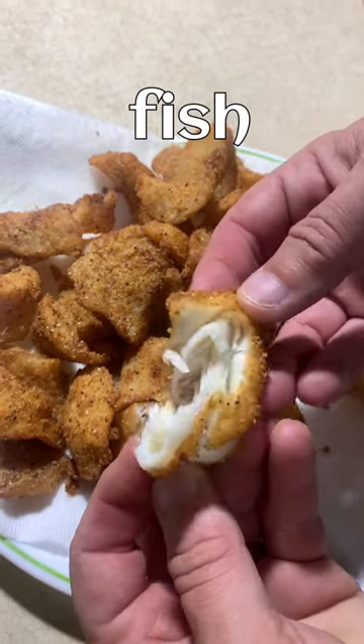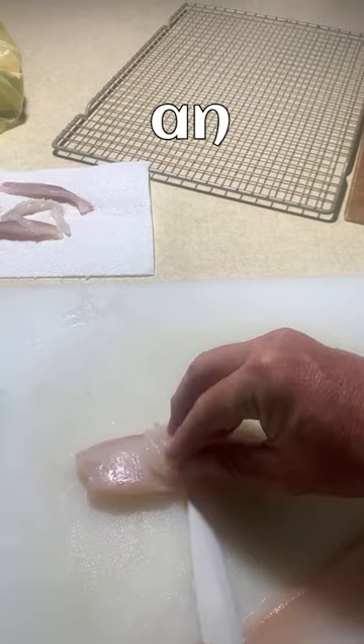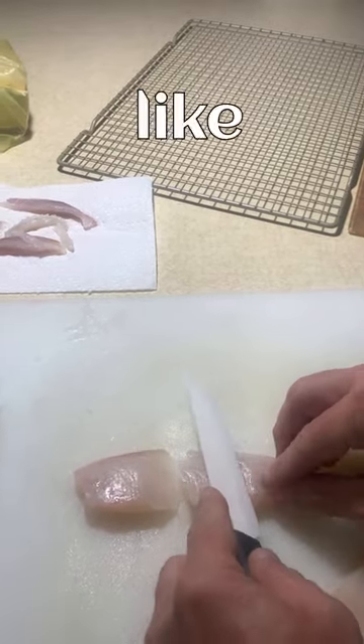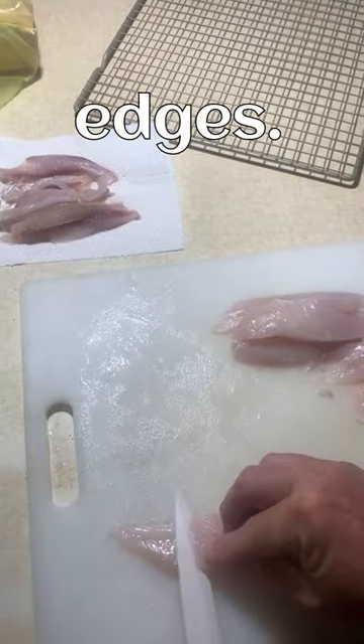One of the tastiest ways to eat fish is to make them into nuggets. You can do this by cutting the fish at an angle. I especially like doing this with crappie, and everybody loves those crispy edges — that's why we cut it at an angle.